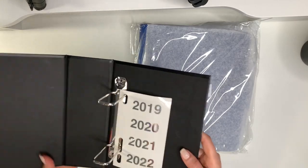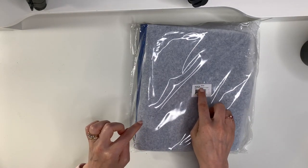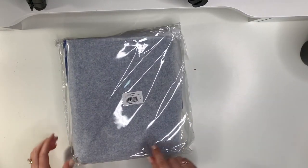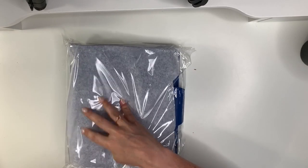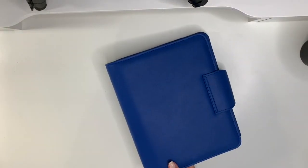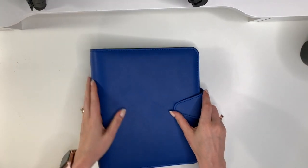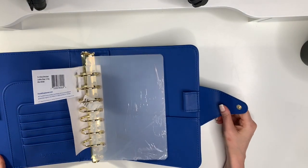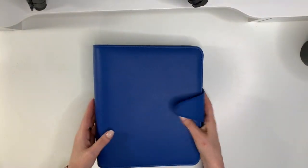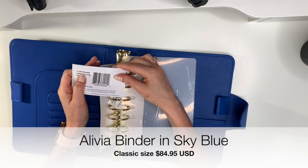I ordered one in black, and then I got the Olivia Sky Blue — simulated leather binder with one and a half inch rings. Let's dig in! Oh man, these binders are so neat. I didn't know it had clear page lifters — yay! I'm so glad they did that. This is the Olivia simulated leather binder.